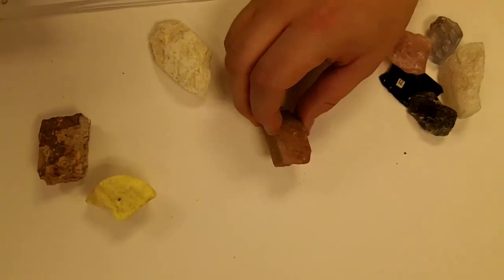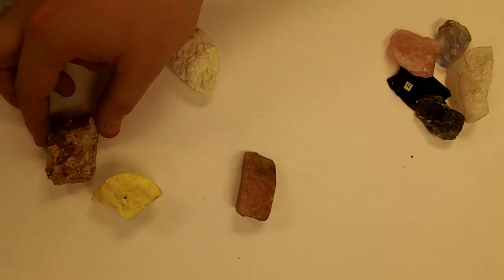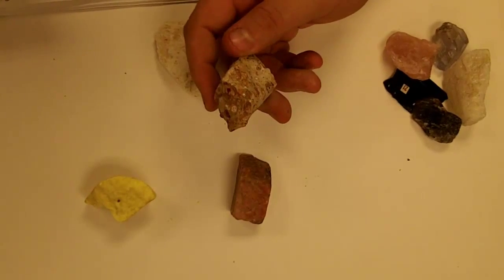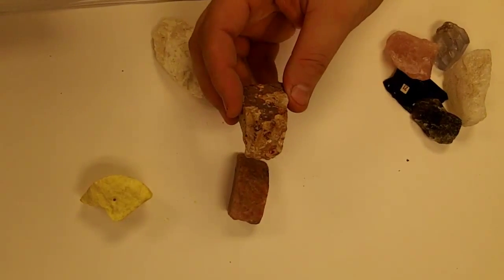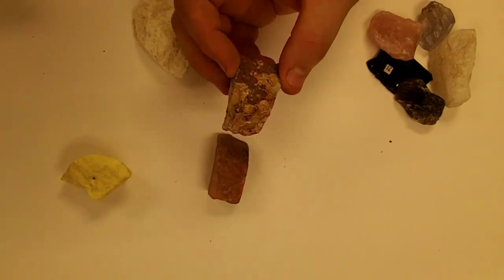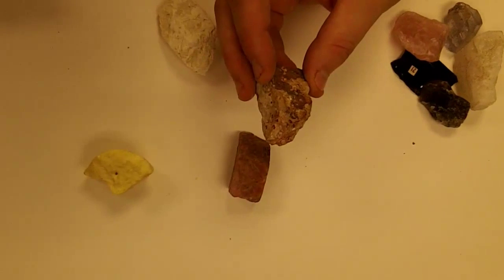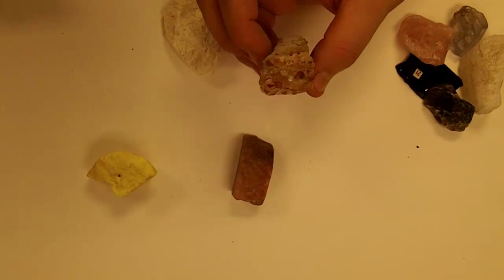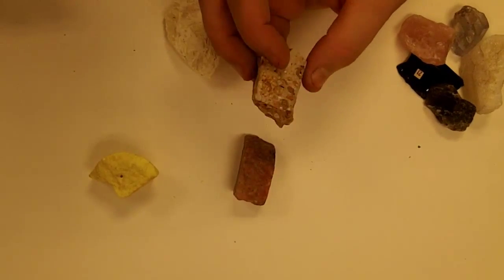There are actually a lot of these. This one over here — does that reflect any light? Not at all, no. Like nothing at all. And it kind of has an earth-like color to it. We call that earthy because dirt doesn't reflect light. It's not shiny like glass or like metal. So we're going to call this one earthy because it doesn't really reflect any light at all.